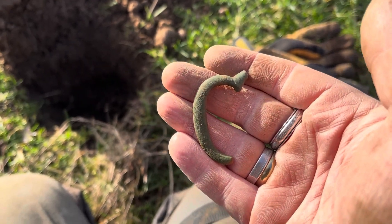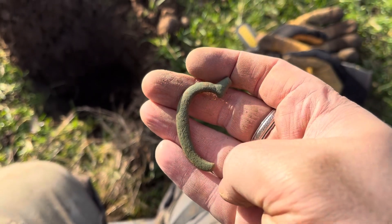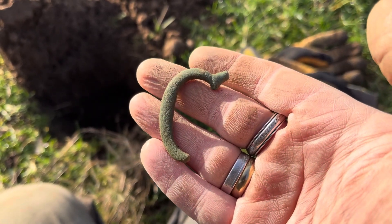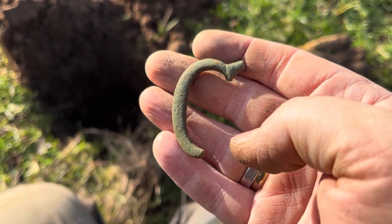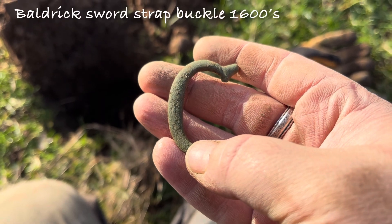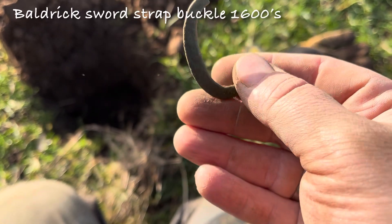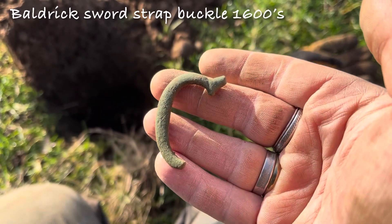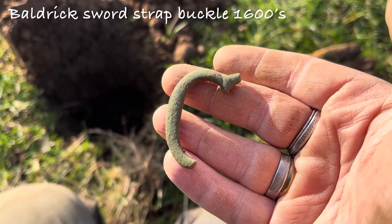Ladies and gents, we have here a 25 on the manticore - that's a broken buckle, so it's a double loop buckle. Probably 1500s I would think, roughly around that date. There you go, another quality find.